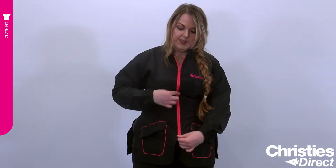You can see that it has two pockets at the front. It has a front zipper. It also comes with a side split on the right and a side split on the left.